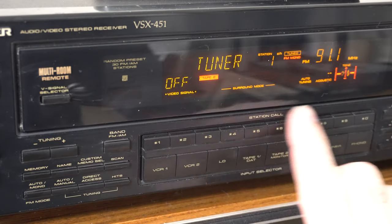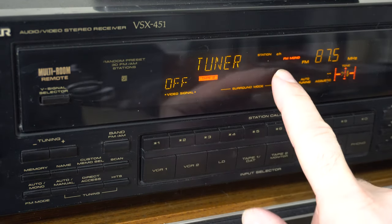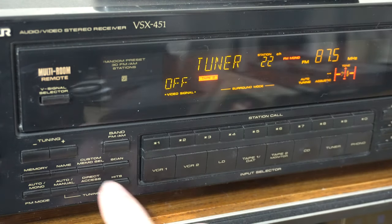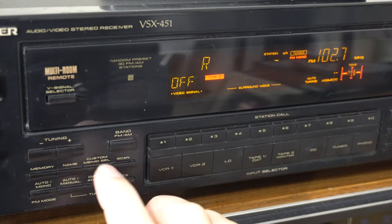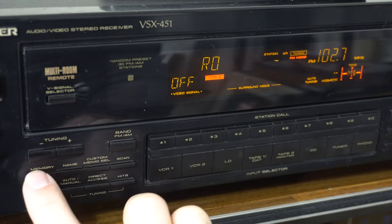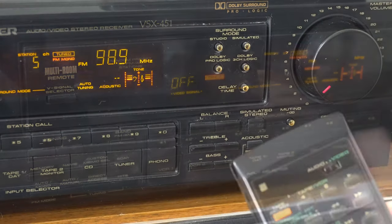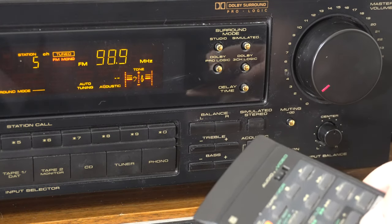The FM tuner is pretty impressive too. It can memorize up to 30 stations, and you can access them either by punching the number repeatedly — so number two gets station 2, then 12, then 22 — or you can directly enter a station by keying direct access and punching in the frequency. You can enter an alphanumeric name for every stored station so when you go to that station it'll display that name on screen. And of course, remote control — everything on this receiver is pretty much remote controllable through a handy infrared remote.